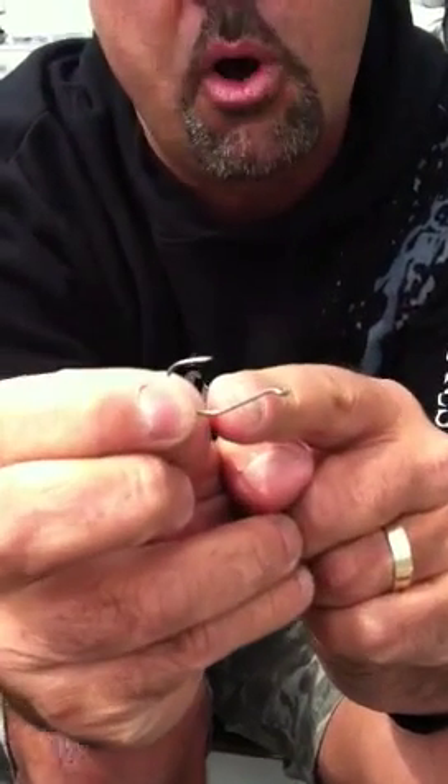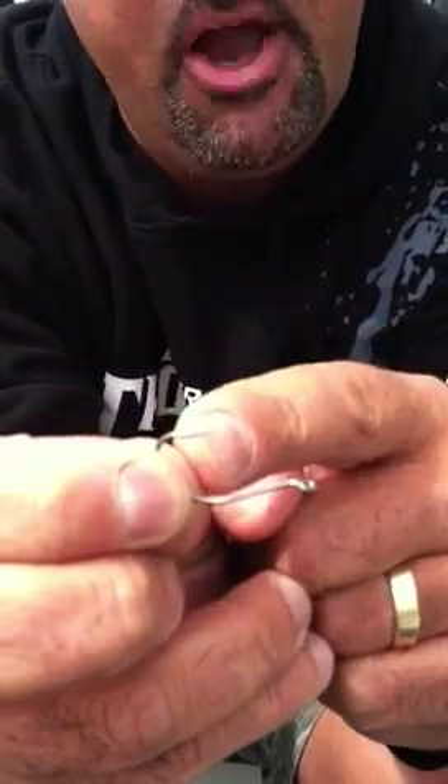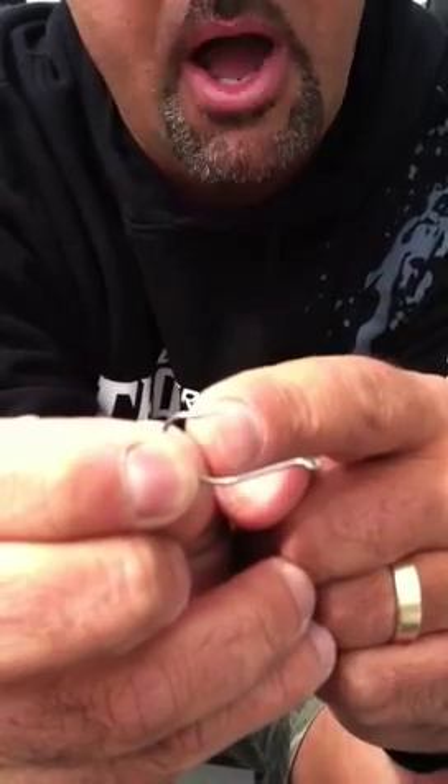The other great thing about this hook, different from most drop shot hooks, is that this is a number one drop shot hook right here. And for a number one drop shot hook, it has a bigger bite than your usual drop shot hooks.